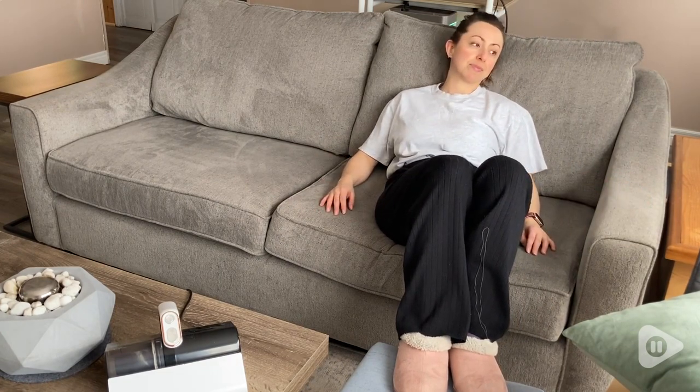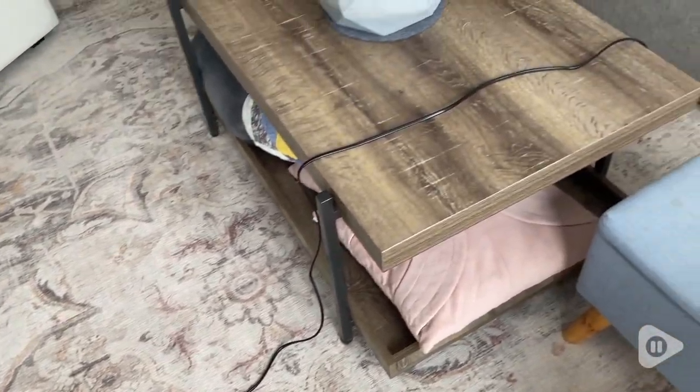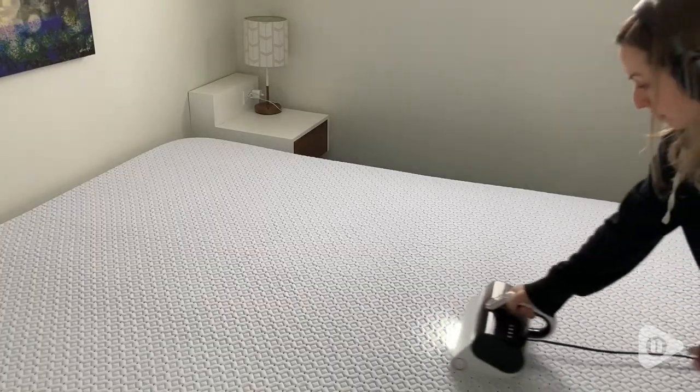A couple of other really thoughtful features: it has a really long cord, so I don't feel like I have to fuss around and try to plug it in different places while I'm using it. It's small and compact and really easy to store away for later use.